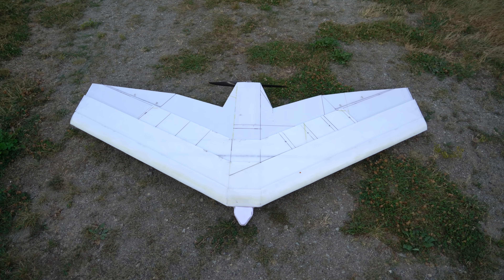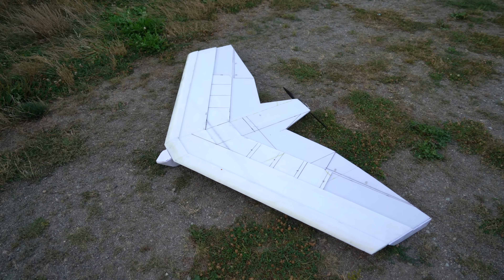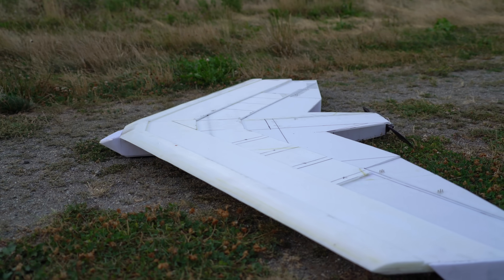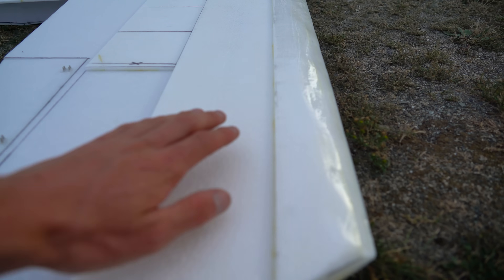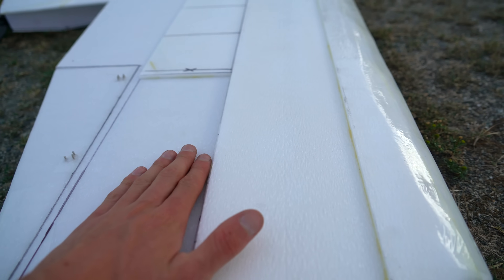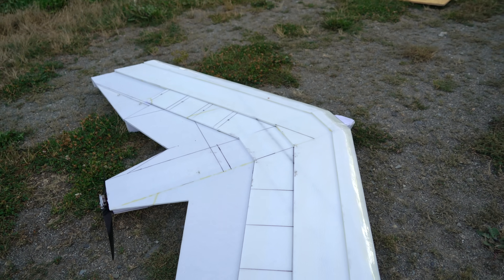I started building this plane about two and a half years ago and it was supposed to be the solar plane V4. Now it still might be — today we're going to do some tests to find out if it's efficient enough. The idea is that solar cells can be added to the top of the wing without any covering film, because the edges can be nestled right up behind these KF airfoil steps, which would improve efficiency of the solar cells and produce more power.